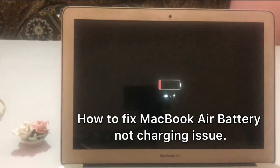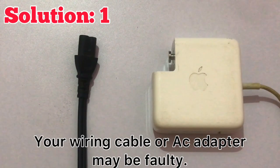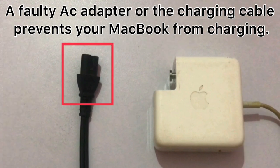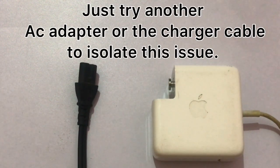Hello guys, welcome back to my channel. In this video I will show you how you can fix MacBook battery not charging issue. Solution number one: your wiring cable or AC adapter may be faulty. A faulty AC adapter or charging cable prevents your MacBook from charging. Just try another AC adapter or charger cable to isolate this issue.